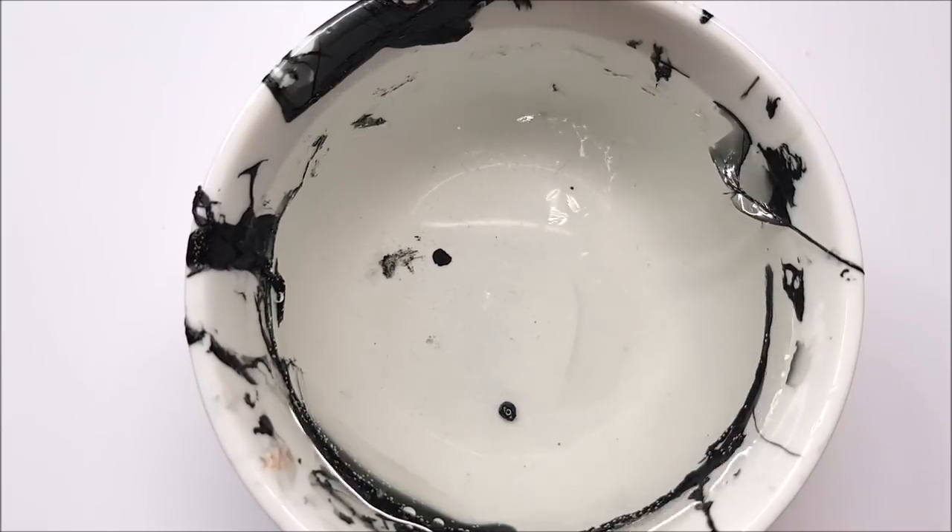I've decided to go through the process again and add some more petals to the top of the nail.